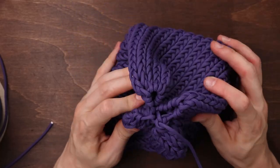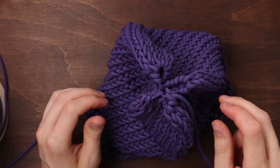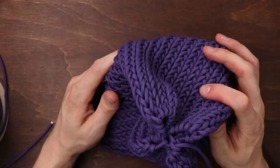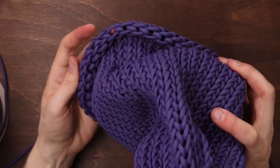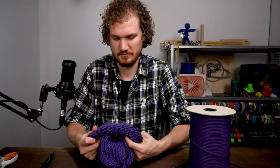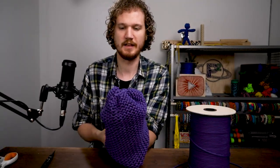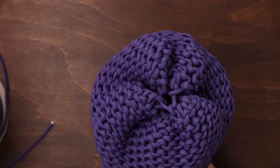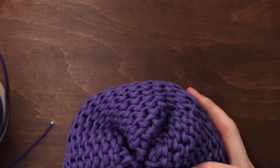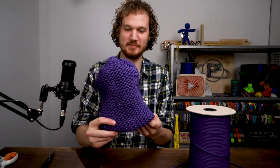That's actually not looking too bad — kind of have that cross shape I was going for. In one of the tutorials I watched on doing this with yarn the right way, they turned it inside out at this point, so I'm just gonna see how that looks, if I can even get it turned inside out. No problem — there we go. Yeah, that's rather nice. Looks like the bottom of a pop bottle. Okay, that's looking like a beanie now.